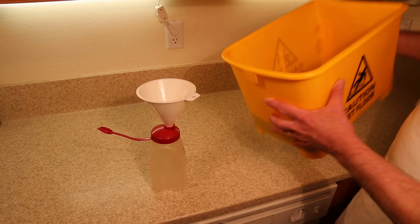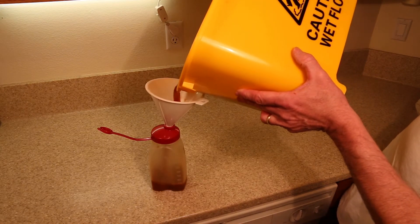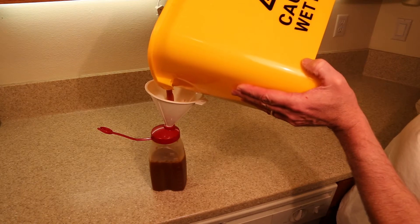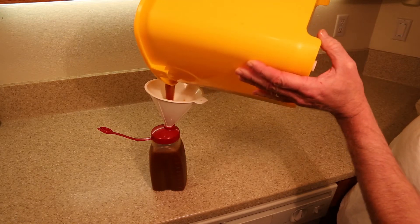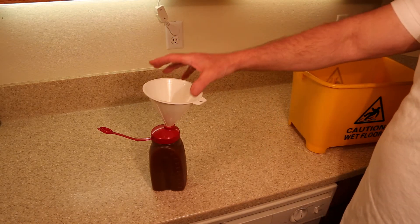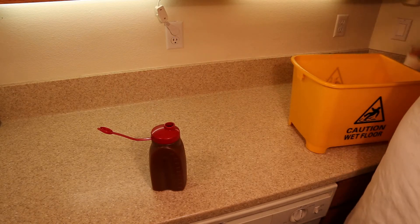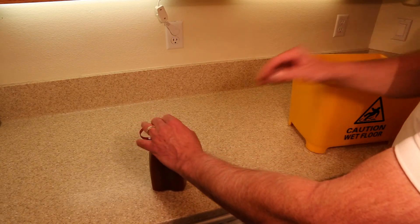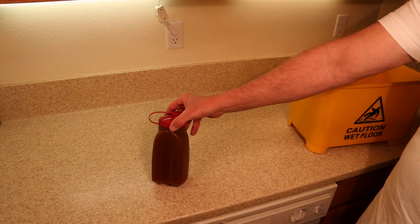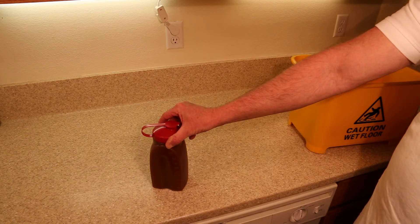Once you're done with your pressing, put the resulting apple cider in a clean bottle and store it for up to 10 days in the refrigerator. The dark color you see is normal for home pressed apple cider and reflects a level of flavor that you won't find in any other store bought apple ciders.